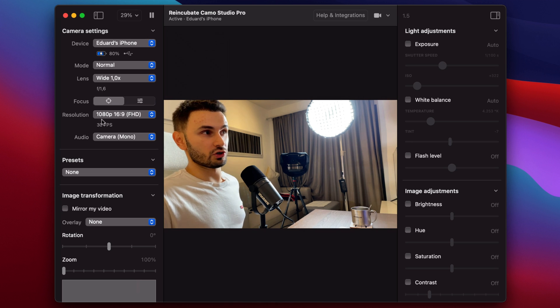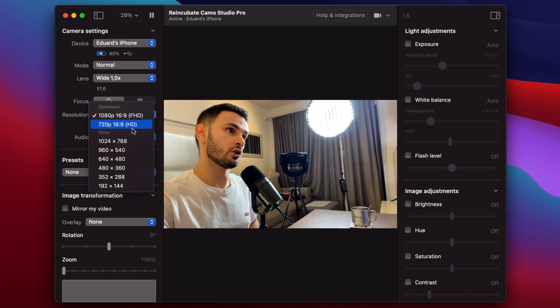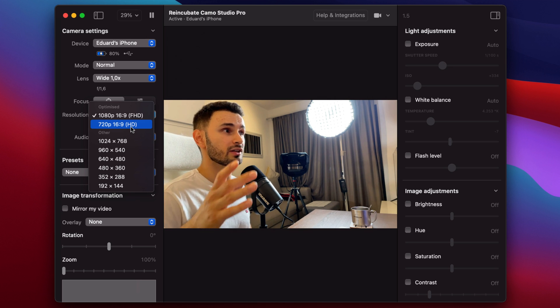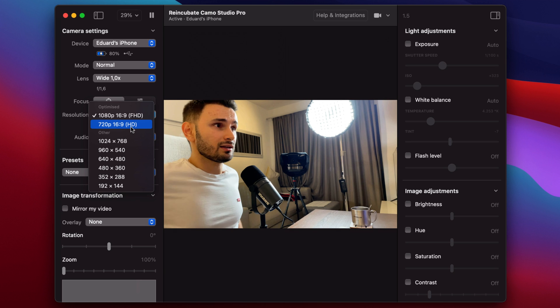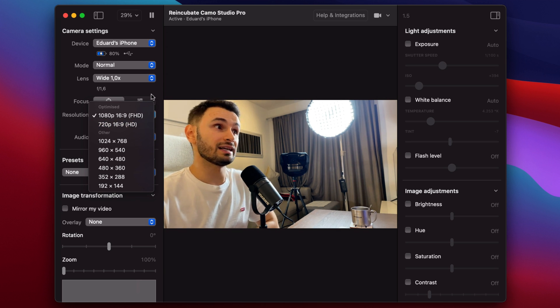On the Pro version is where you can use higher resolution, because the free version is locked at 720p. Honestly, 720p on an iPhone or Samsung is going to be more than enough compared to most webcams out there — especially, for example, the MacBook Pro camera, which is also 720p but the quality is absolutely terrible.